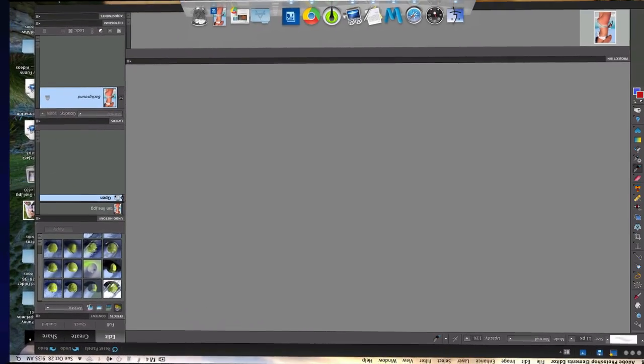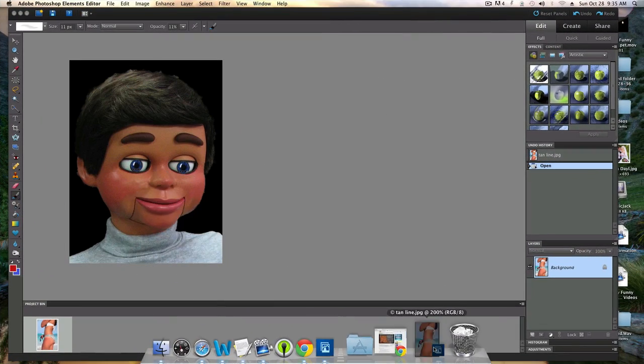A lot of people say, Info Puppet, why do you always use beautiful women in all of your images? Well, I'm stopping to do that. So let me open up my first image right now, and we're going to get to work.